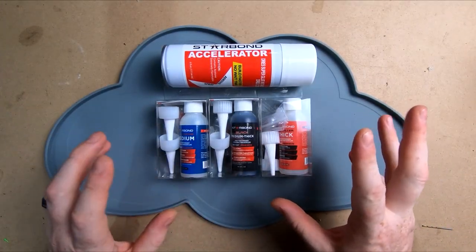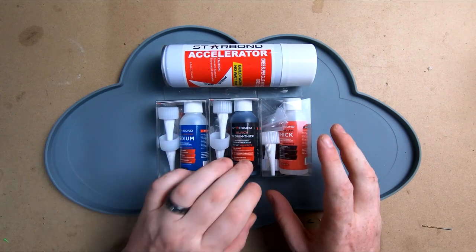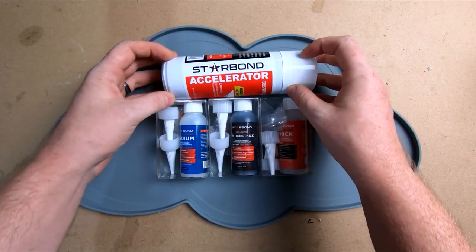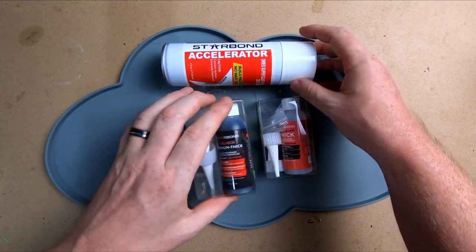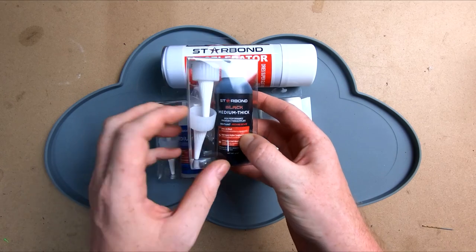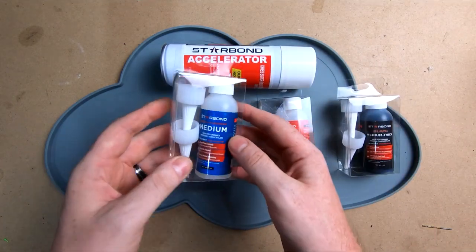Hello everybody, this is Carlton. Today we're having a look at a couple of different glues sent from Starbond - we've got a medium thick and black, a thick compound, and also a can of the accelerator. The one we're going to mainly look at today is the medium thick black - we're going to glue up some tires and see how it goes.